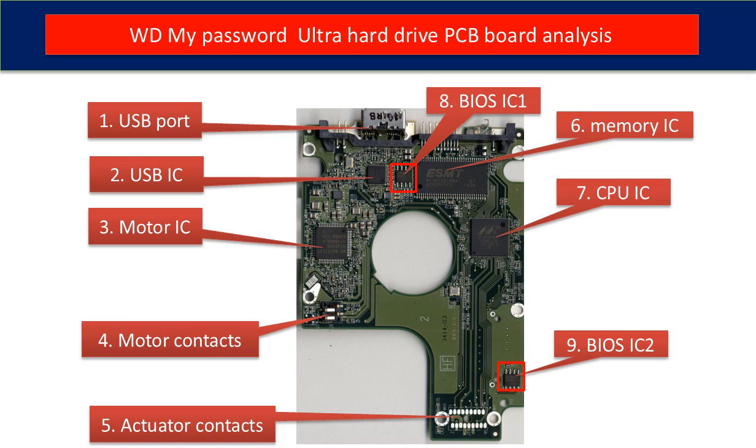Seventh is the CPU IC. This is the main IC on the PCB board — it runs programs to control the hard drive and manage communication between the hard drive and the computer. Eighth is BIOS IC1. This is a memory chip.